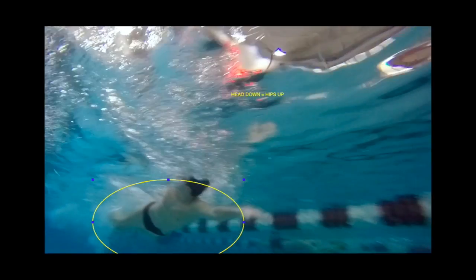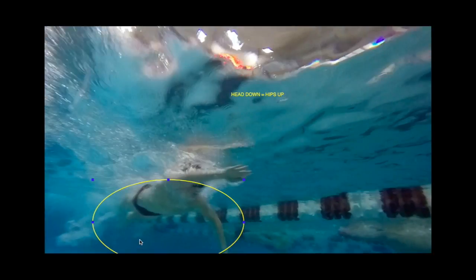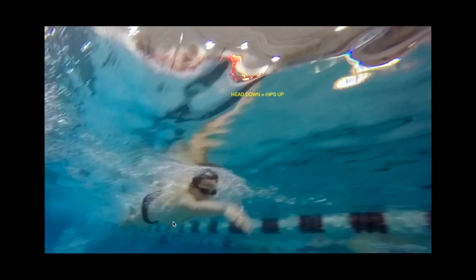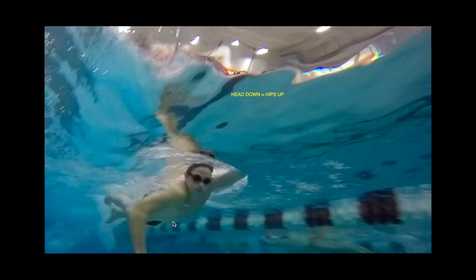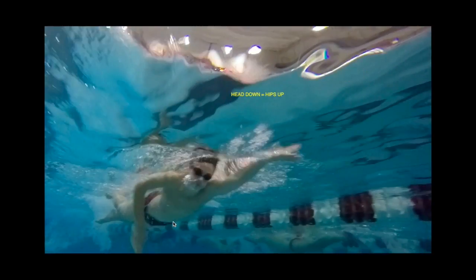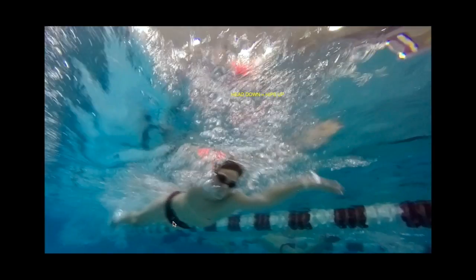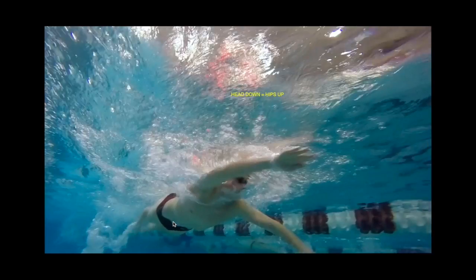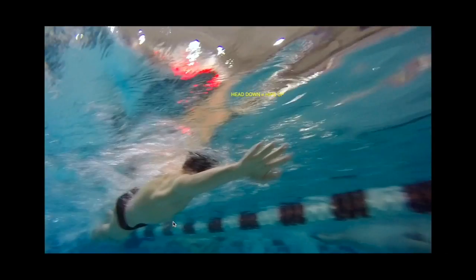From another angle you can see how far forward you're looking. There's also another example of you holding your breath — it looks like you're breathing a little out of your mouth but more primarily out of your nose as you breathe out. And right before you're about to breathe, you're almost looking out in front of you before you turn your head to breathe.